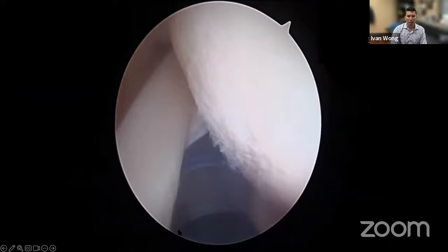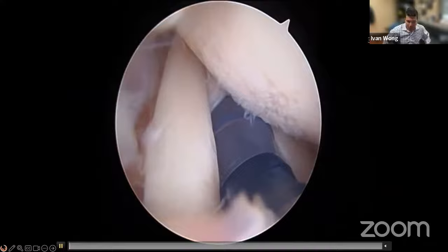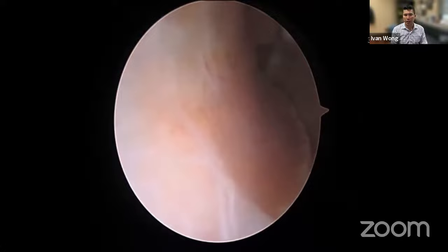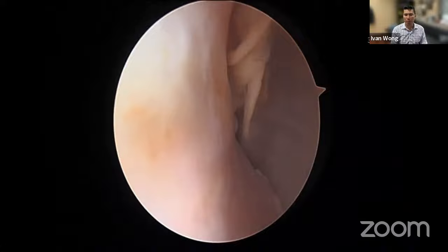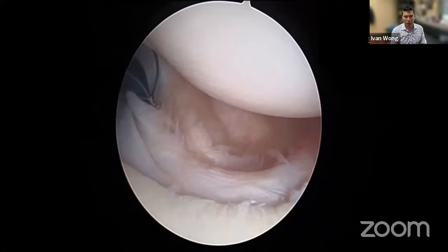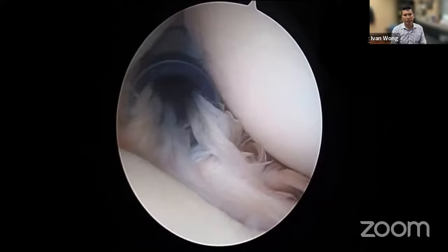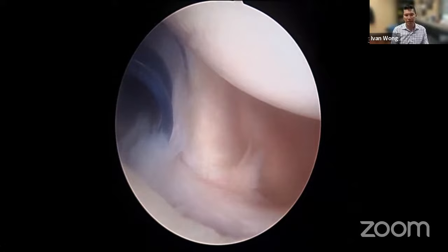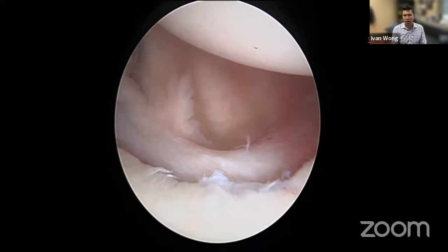This is an example case viewed from the posterior portal at the start of the procedure. This patient has dislocated quite a few times — there is a very large Hill-Sachs lesion. This surgery was done just a few weeks ago with my graduating fellow doing the operation while I guide him through the technique. Viewing from posterior, you can see the shoulder has to be reduced to keep it in socket. The blue cannula is the anterior inferior portal, placed well away from the anterior superior portal so we don't get any scissoring.